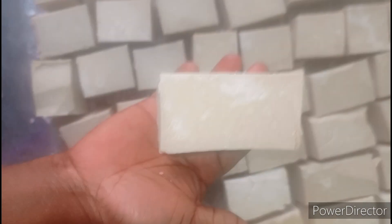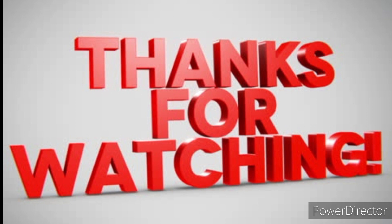Thank you for watching my video. Please subscribe to my channel and also turn on the notification bell. Please be part of my family. God bless you.